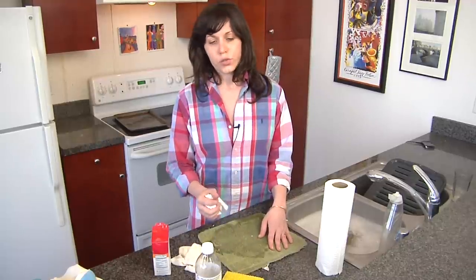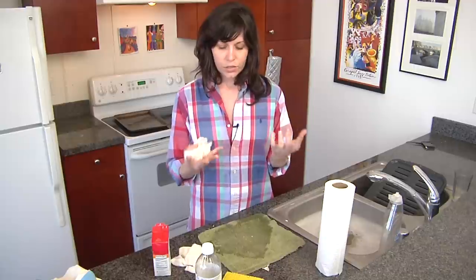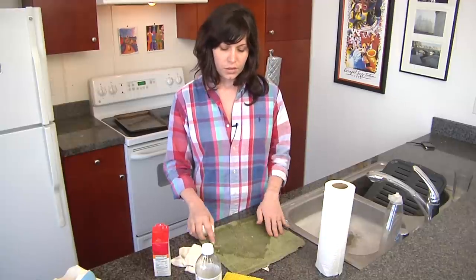Another thing you can do is light unscented candles around the room — the unscented candles are going to absorb some of the smell. And that's it. I'm Caitlin from My Girl Friday, and I've just shown you how to clean up a perfume spill.